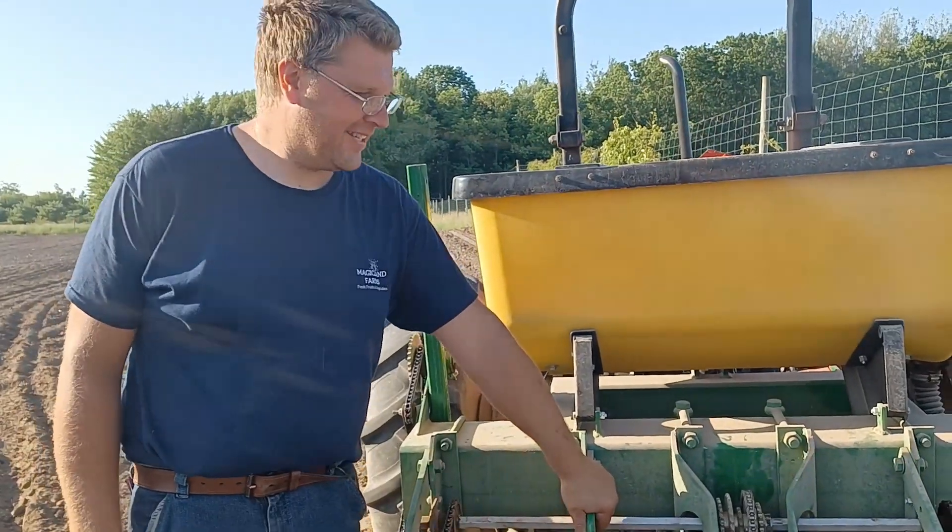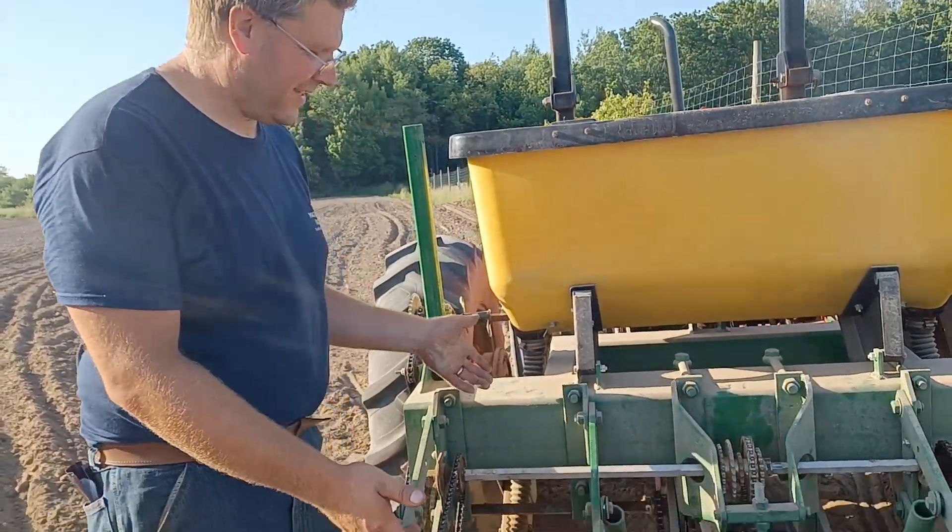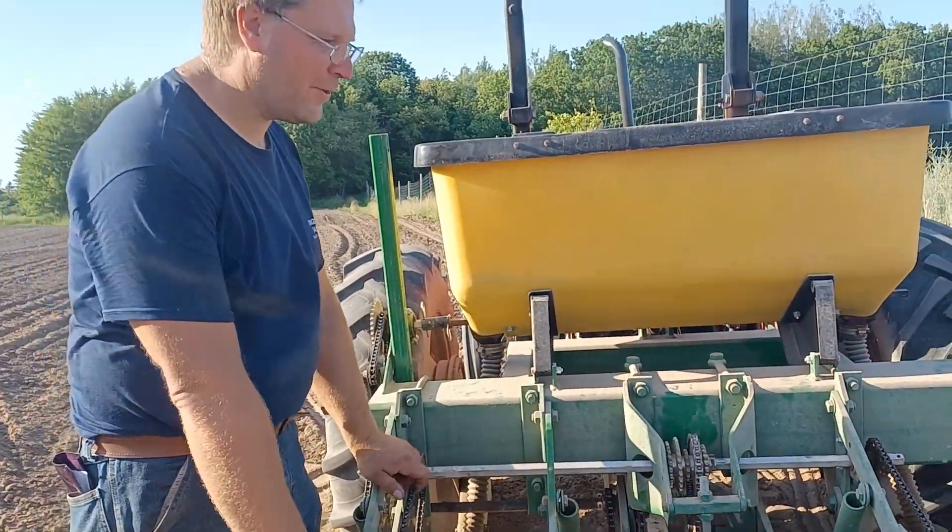Hello from Magic Land Farms. This evening I'd like to show you one of our pieces of equipment.